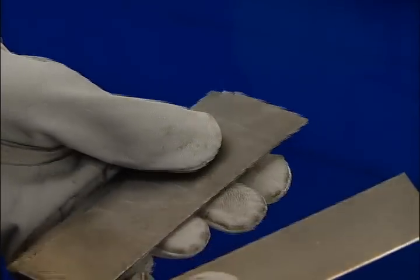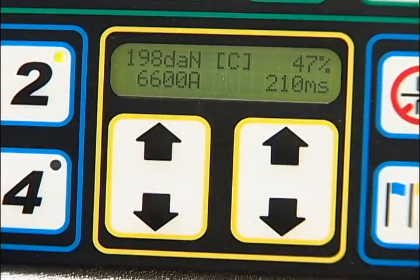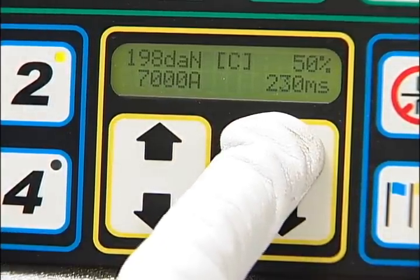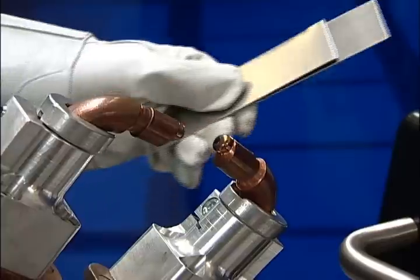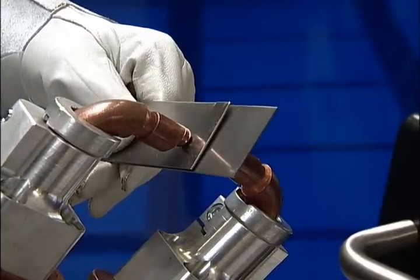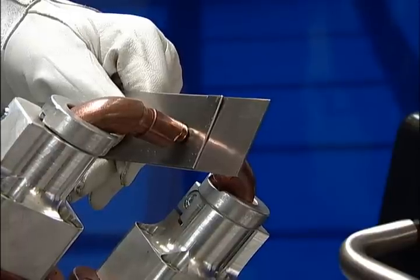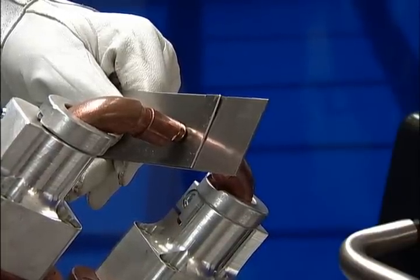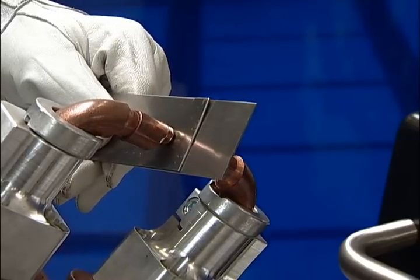Ensure the test coupons are clean and free of all contaminants. The spot welder is set at approximately 200 decanewtons of clamping force, 7,000 amps of current, and 250 milliseconds of weld time. Stack the test plates together with a slight offset and place them between the welder arm tips. Gently squeeze the trigger until the jaws close. If the alignment appears to be good between the tips and the coupons, fully depress the trigger until the second beep sounds. Once you have heard the beep, release the trigger and the coupon.